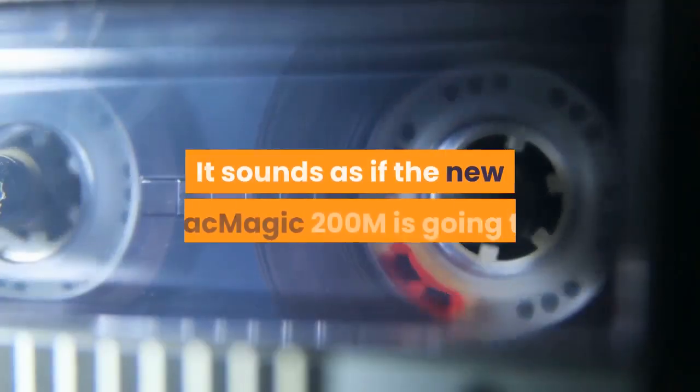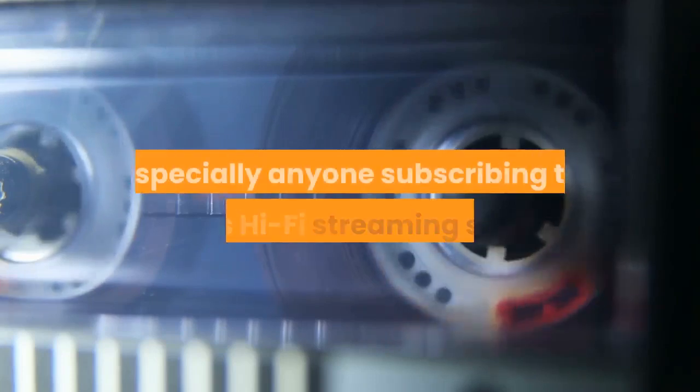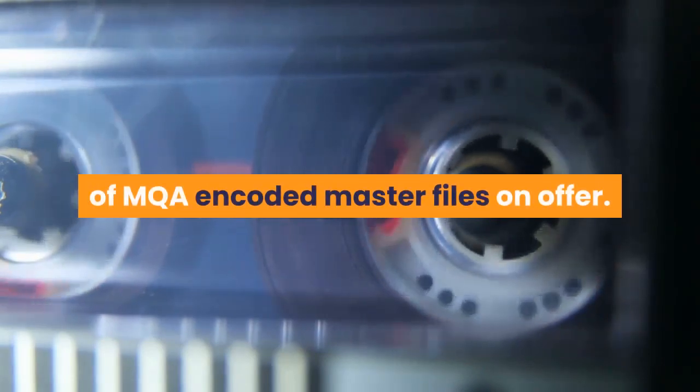It sounds as if the new DacMagic 200M is going to deliver a thrilling digital performance for audiophiles, especially anyone subscribing to Tidal's Hi-Fi streaming service where there is the biggest collection of MQA-encoded master files on offer.